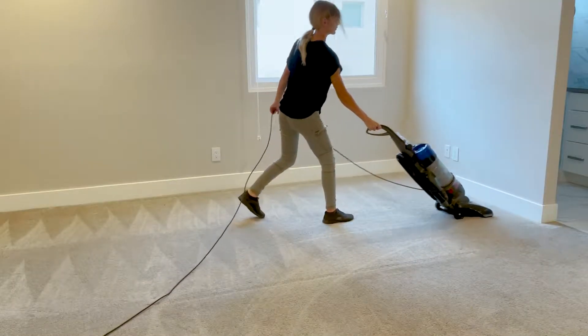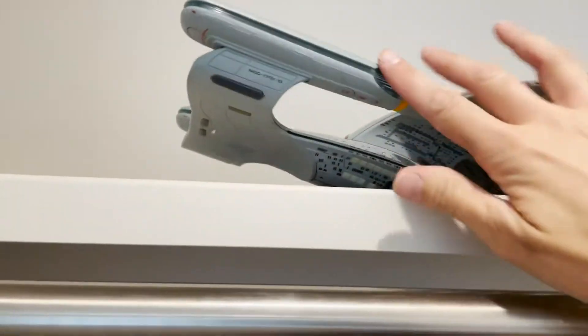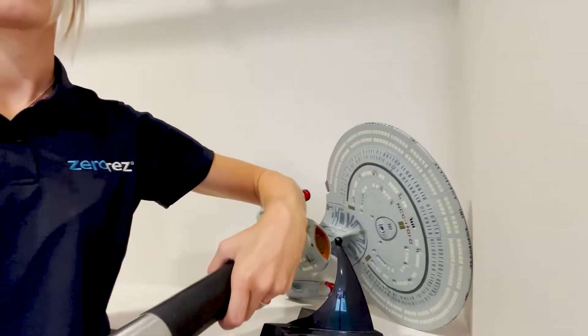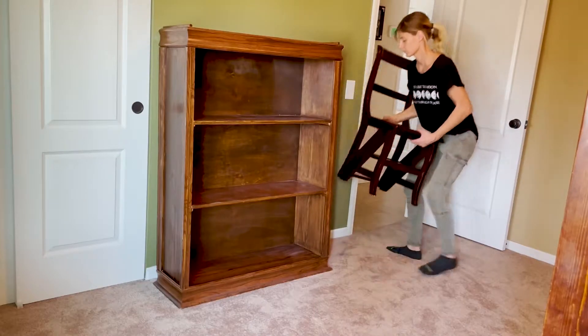What can I do to prepare for the cleaning? You can vacuum before the tech arrives and remove any breakable items off the shelves or from any areas that might get bumped into. Doing so might save you and the tech some heartache. And of course, move any furniture you want moved.